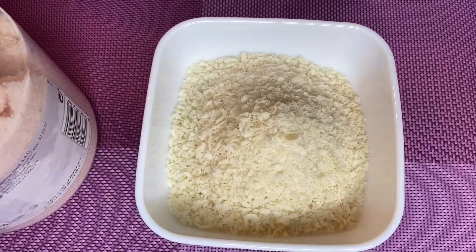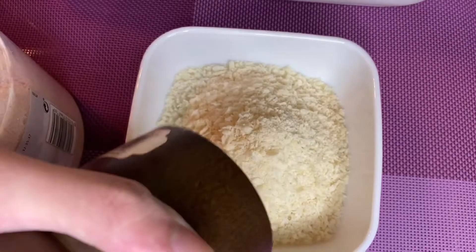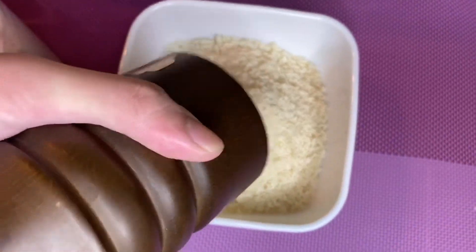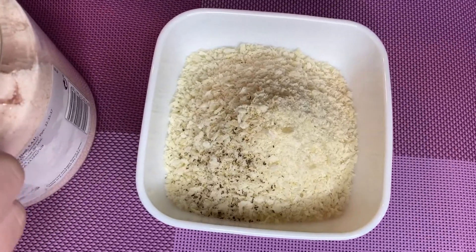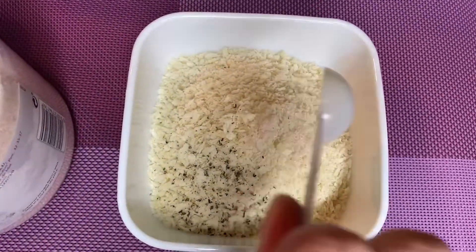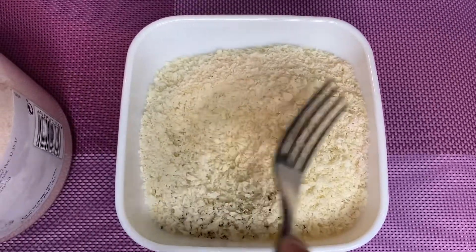Now let's put a little bit of pepper and salt on the breadcrumbs, and we're gonna mix it well.